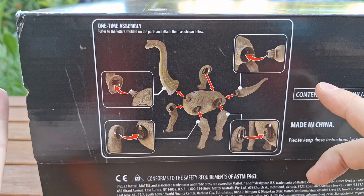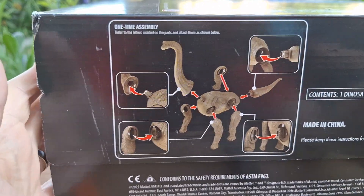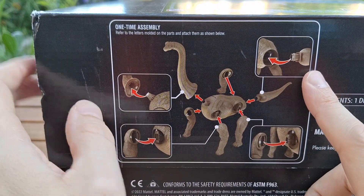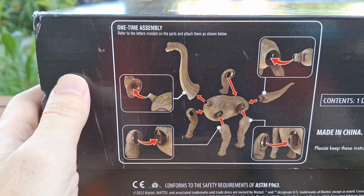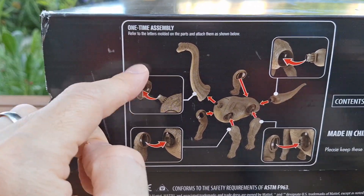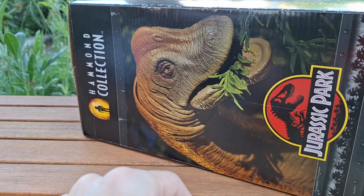I'm also joined by UltraZilla Jr. What's up UltraZilla Jr.? We filmed this three times. UltraZilla Jr. was with me when we got this. You can see the box is a little bit messed up, but this was the best of the boxes there. A lot of the boxes had security things around them that ruined them.